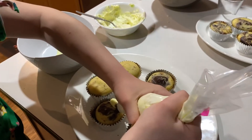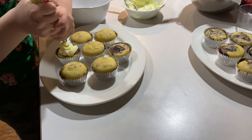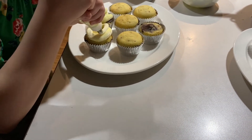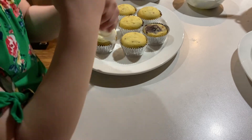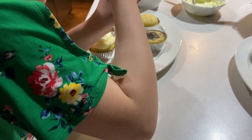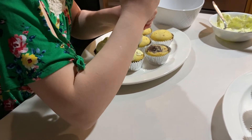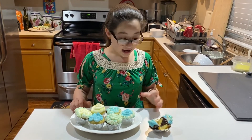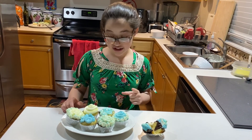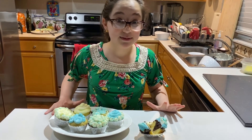Now I am going to start decorating. This is the end result. Thanks for watching. Like and subscribe, everybody.